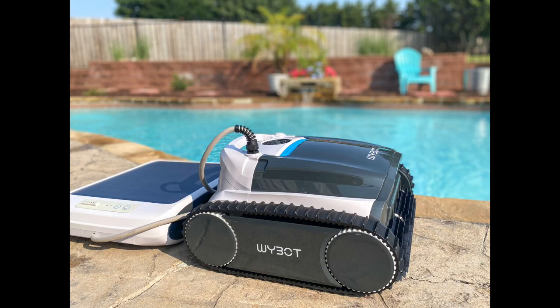Hey everybody, my name is Melanie and I'm the owner of Lost and Found. Welcome to my YouTube channel. Typically here on the Lost and Found channel, I talk about all things home. Today I'm taking a little bit of a break from that and I'm actually offering a review of the YBOT M1 Ultra pool cleaner.